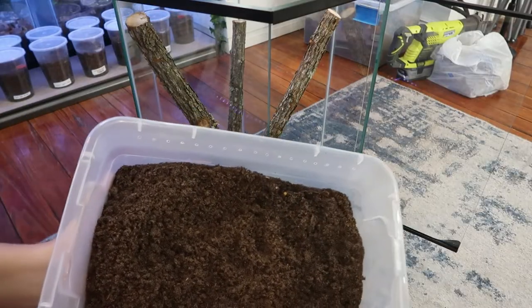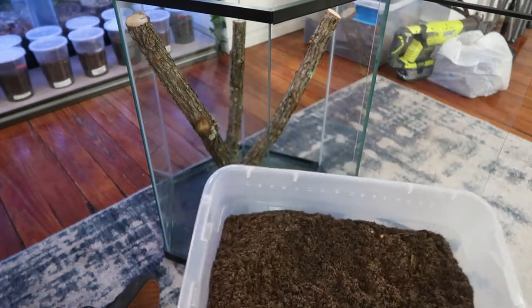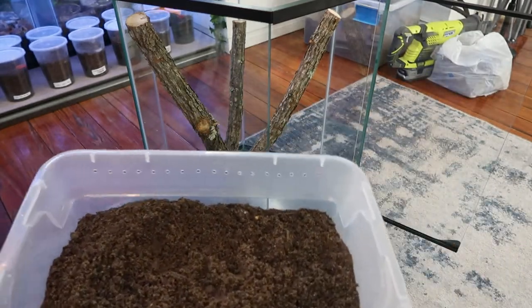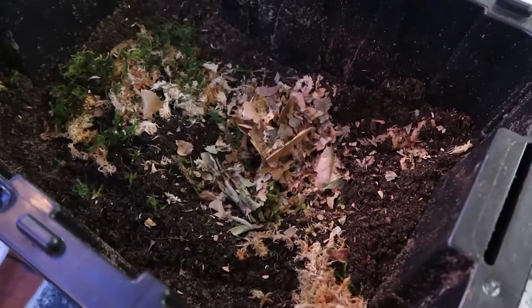After getting the branches just right, I got some of my substrate that I make myself. If you want to know how to make this there's a video on my channel, but I'll go ahead and tell you the ingredients right now. The substrate consists of peat moss, topsoil, play sand, and some leaf litter. It's really cheap to do — I get all those ingredients at Lowe's or Home Depot and it only costs $20.